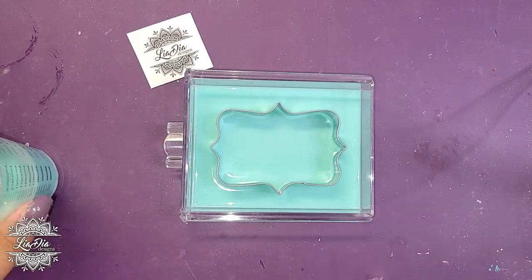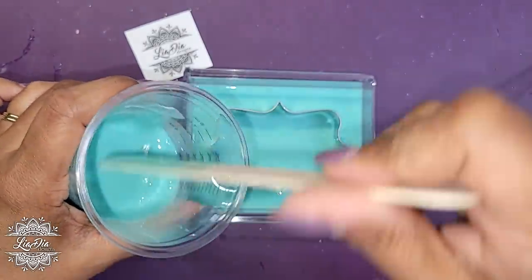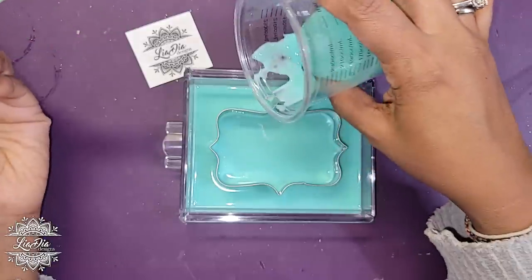I might have a bit too much silicone here so I may have to make another mold afterwards, but I'm going to see if I can just pour around the cookie cutter.